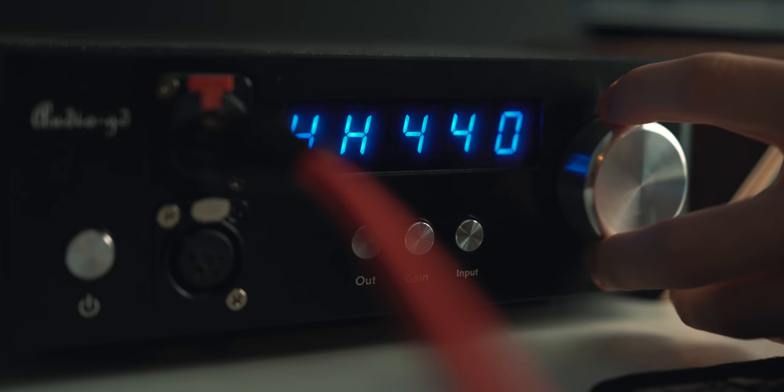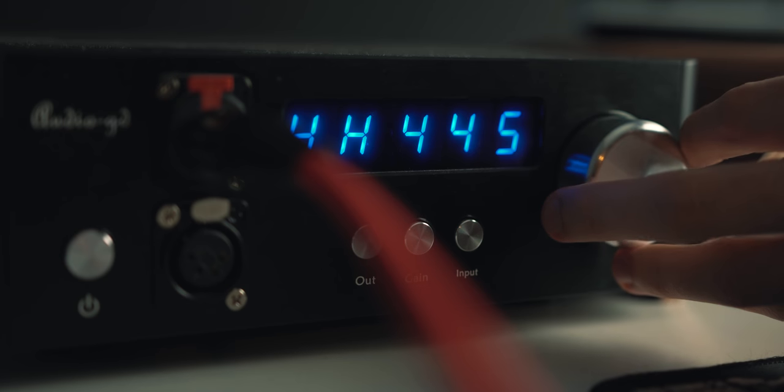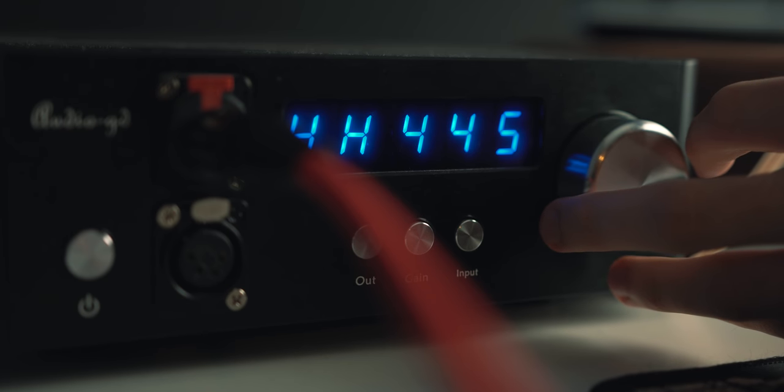For reference, with the 6XX — fairly medium-hard to drive headphones — I listen around 30 to 45 out of 63 on high gain on the NFB-1. With the HE6, I listen anywhere between 40 to about 60, even up to 63 on really quiet songs, so I could nearly max out that amplifier on quiet material. Generally I was sticking between 40 and 50, which is a lot but not as ridiculous as some people make it out to be.